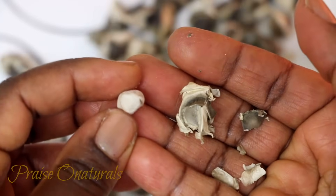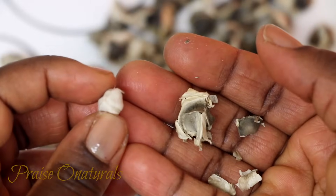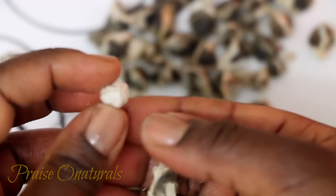The taste of the seed is a bit bitter at first, and then it gets kind of sweet. When you drink water after, you can taste the sweetness even more.